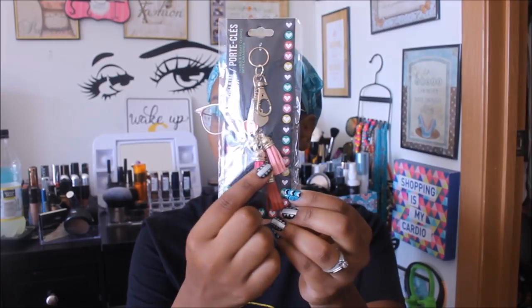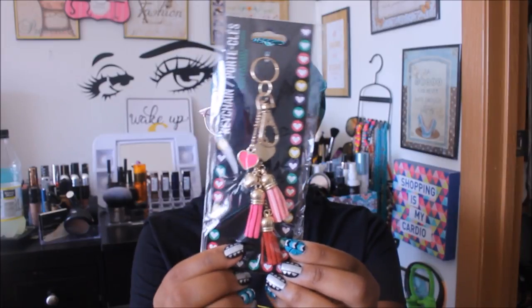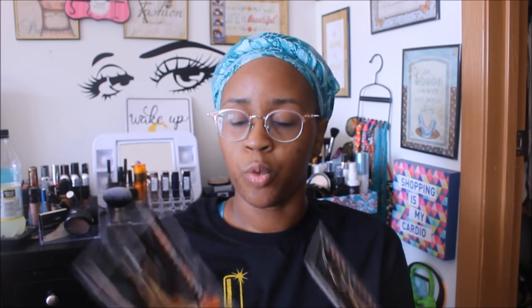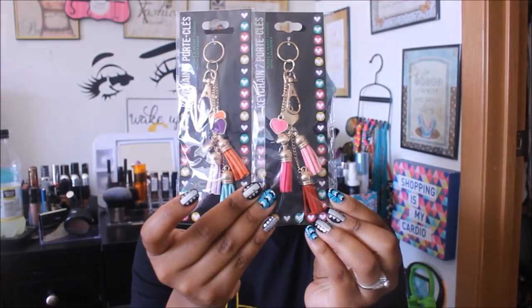I finally found the little keychain — it's a tassel and heart charm with carabiner. It has a cute little light pink one and then what I think is red. I only found one other color combination, which has mint green, lilac, and orange. I got one of each — I think I'm going to put one on my actual key set and one on my planner, but I'll figure it out.